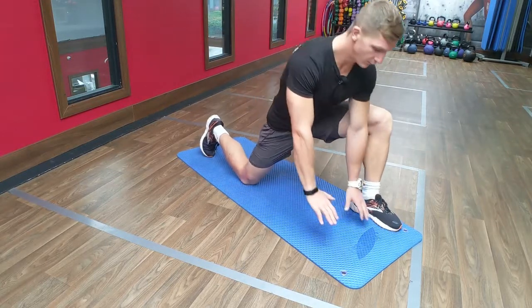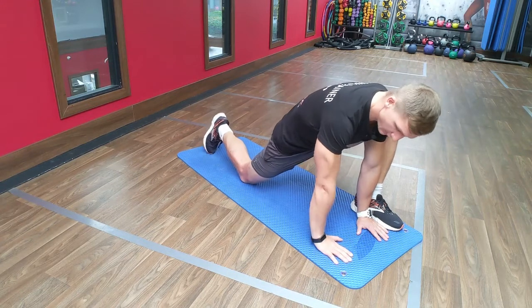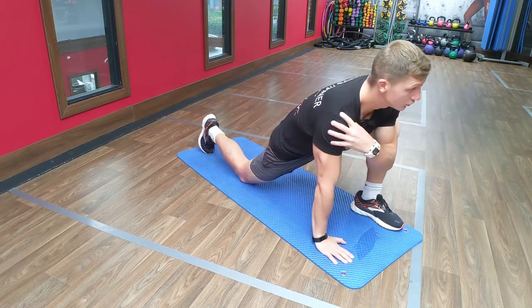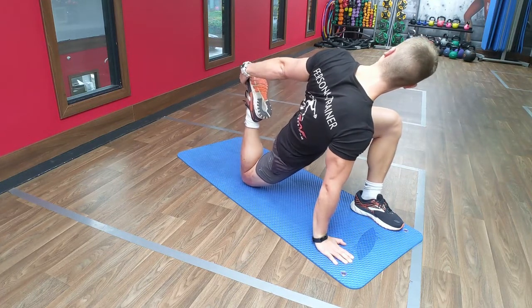Step forward, both arms for start, see how you feel, get in a nice position, nice rotation in the elbow, shoulder in, take your whole body, grab that foot.